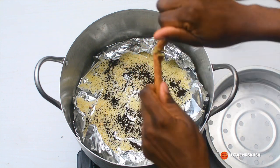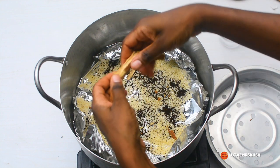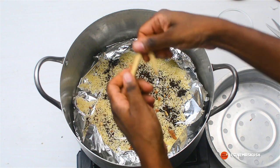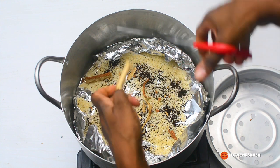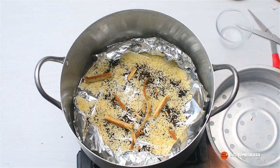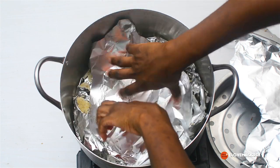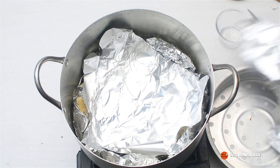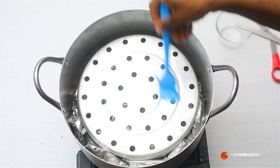This is the oborunbebe stick for banga. Normally you're supposed to use wood shavings — like hickory, which gives a lovely smoky flavor to smoked meat — but in Nigeria I wasn't sure how to source specific woods like hickory or oak. So I decided to use the rice and tea bag method, which I've seen widely used, and for wood I'm using my oborunbebe stick. It's completely optional — you don't have to use it. You can just stick with the rice and tea bag, but I added it for an extra boost of smoky flavor.